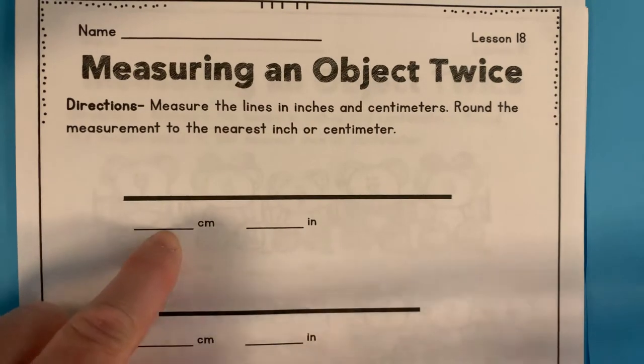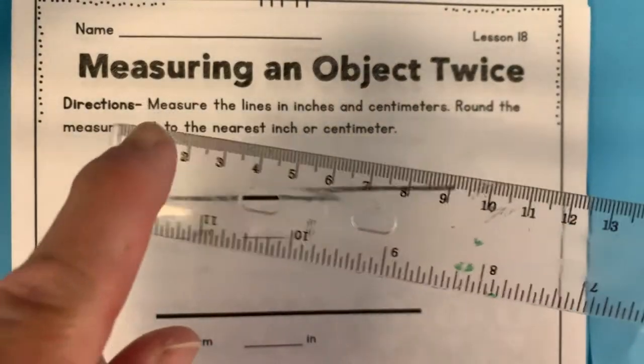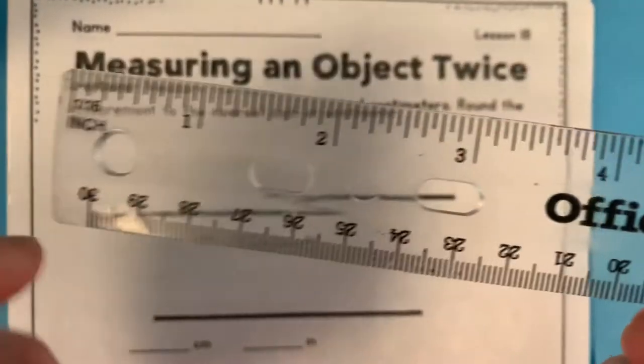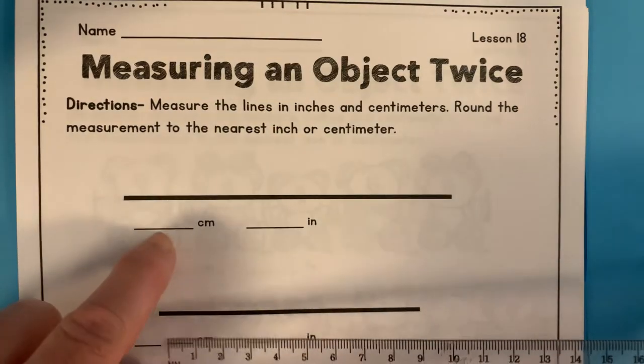So first we're going to measure in centimeters. Look at your ruler. Centimeters are on this side — see where it says cm for centimeter? And on this side it says inch for inches. So first we'll measure in centimeters.